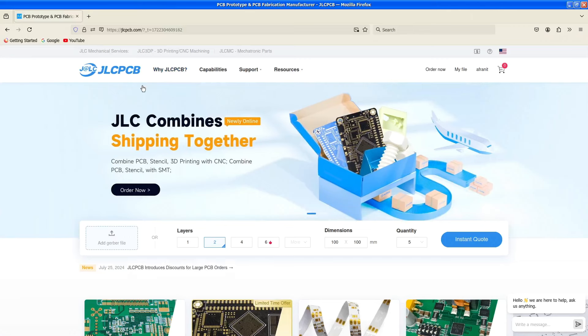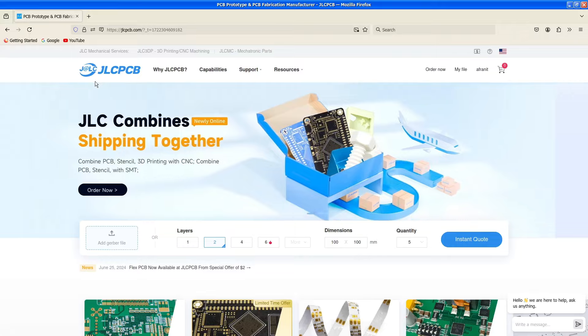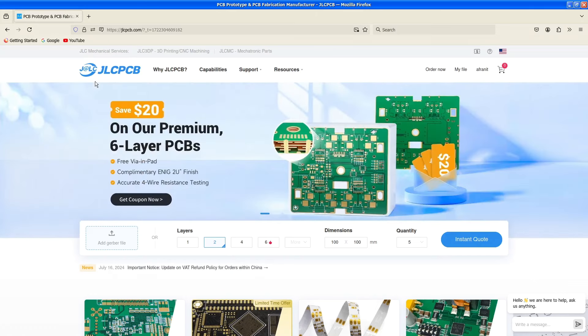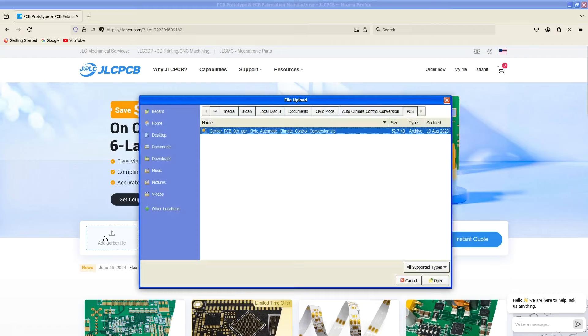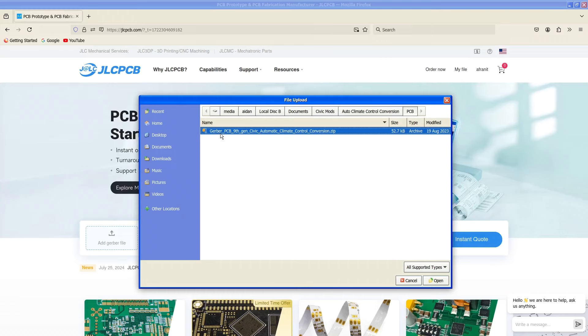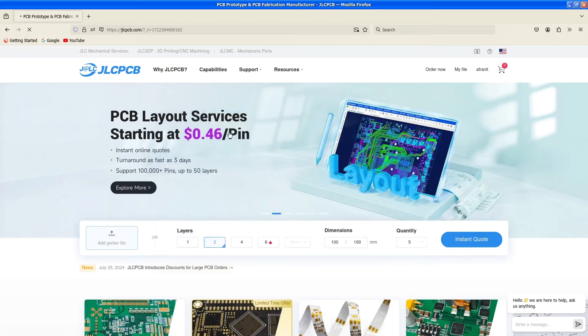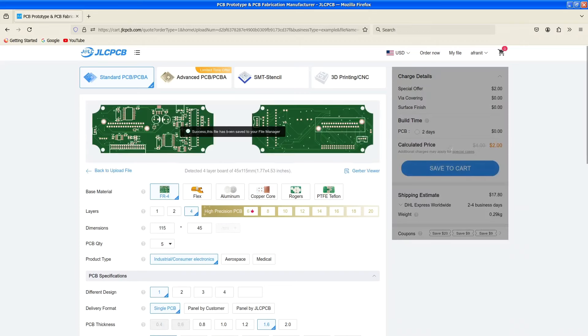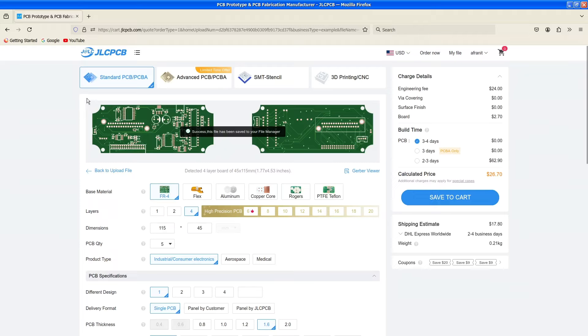We'll start by ordering the PCB. There are a lot of services that do this, but my favorite is JLCPCB — great price, great minimums, and I've had very good experiences with them for a couple of years. If you have a preferred PCB service, feel free to use that. For JLCPCB, you just upload a Gerber file — essentially a map for the PCB fabricator to create the board — and they'll show you a preview. You can basically add it to your cart and order.